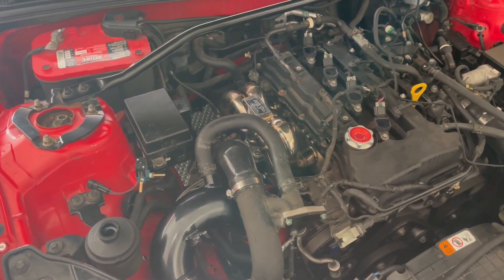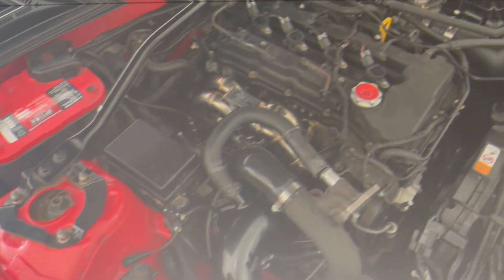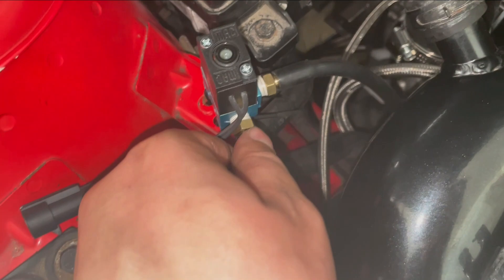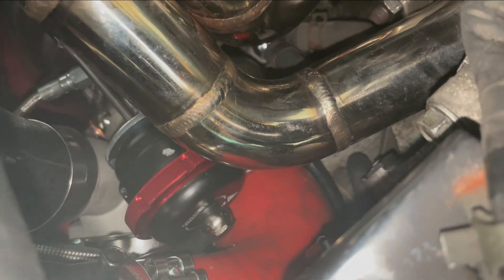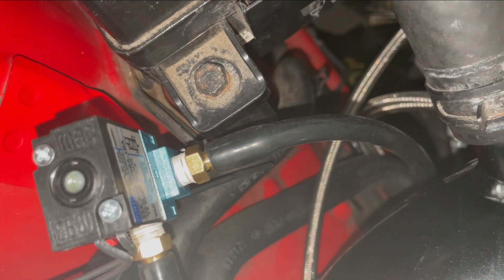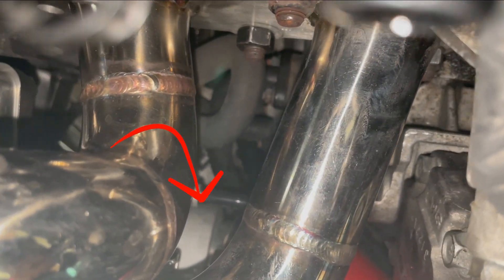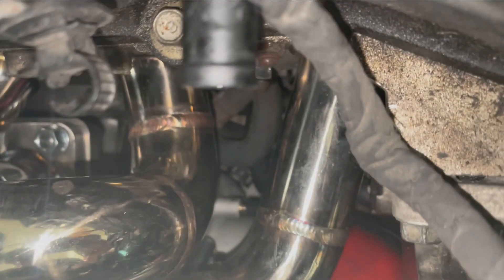Let me wire this up and also run the vacuum lines. So now I'm done running the vacuum lines. Port 2, which is the side port, runs to the wastegate - you can see it's connected to the wastegate right there. And then port 3, which comes from the front of the solenoid, runs to the source port, which you can see right between the two runners there on the face of the actual turbo. That's where you're going to get the most accurate boost reading.